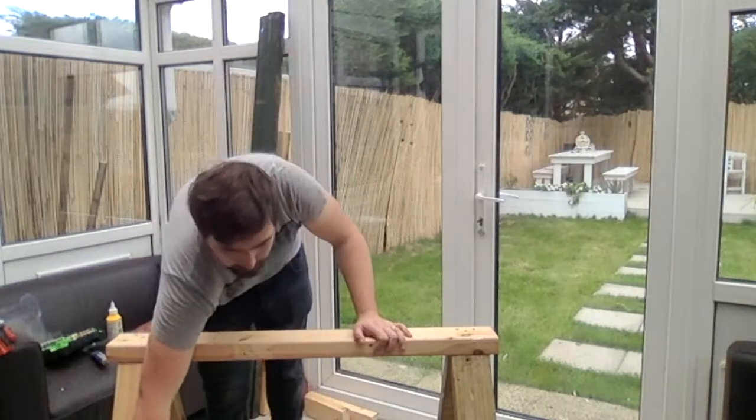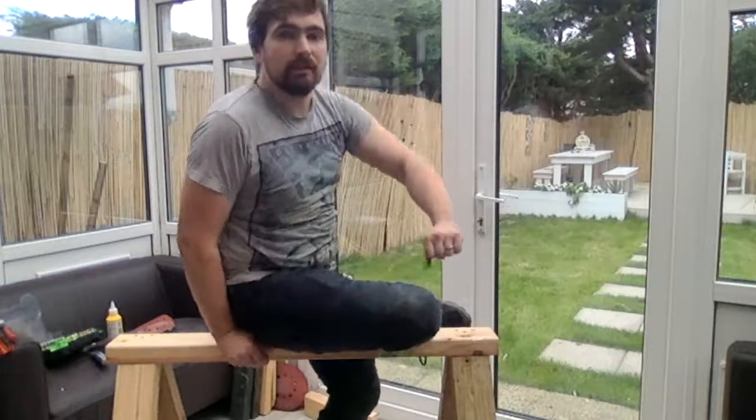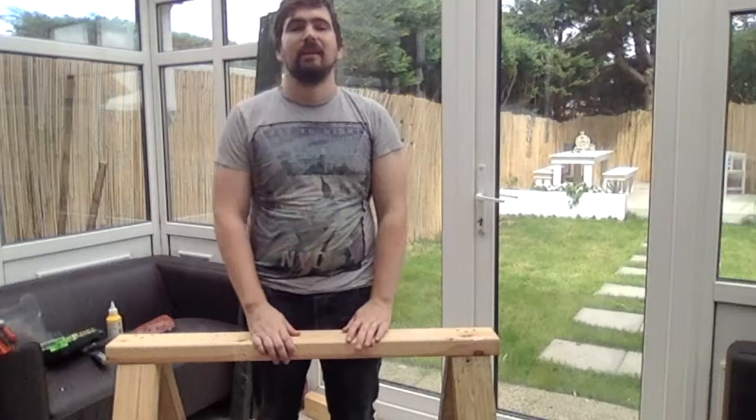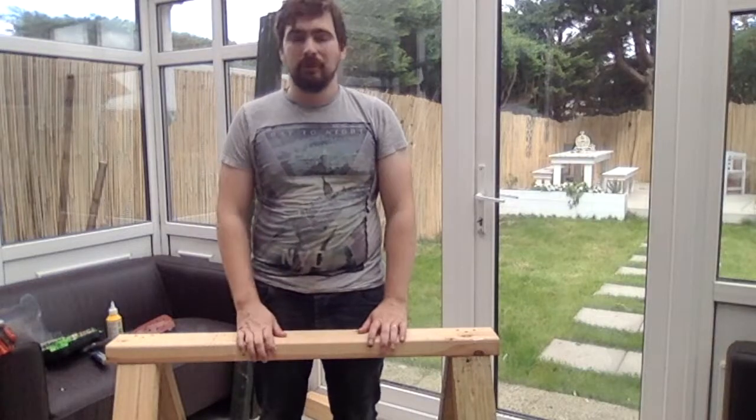Just to show you how strong it is with the locks in place, it will quite happily take my weight, so it should be fine for any woodworking purposes and there is not much movement in it which is good. Thanks so much for watching my video. Do not forget to subscribe to my channel and I hope to see you in the next one.